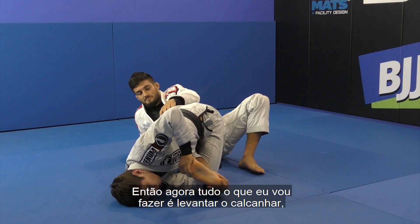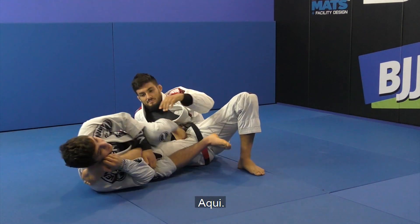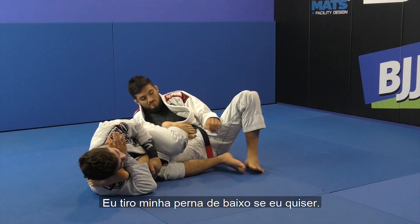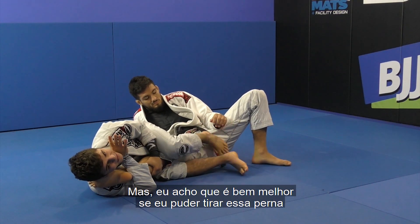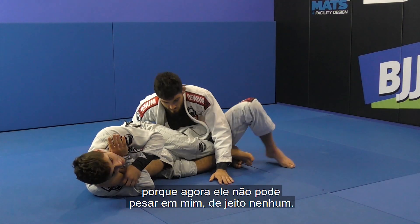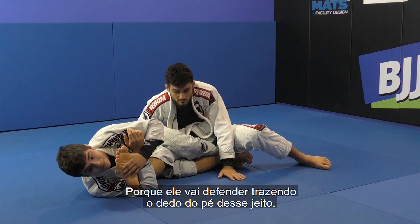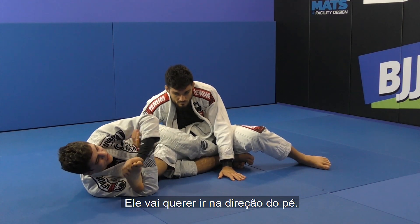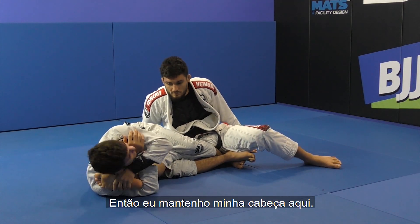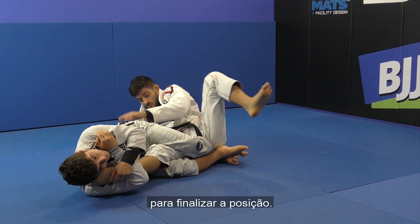All I'm going to do is lift up his heel, put my head here, and bring my leg in. Now I have my head on his toe — I hug. I can take out my bottom leg if I want and finish here, no problem. But it's way stronger if I can take out this leg and get my legs locked, because now he can't put weight on me at all. So now I'm here — I hold the heel, I keep his toes this way because he's going to defend by bringing his toe the other way like the toe hold. I can't go toe hold here because the angle is bad, so I have to keep his weight in the knee bar. I keep my head here, hug, hold the heel, pinch my knees, and stretch to finish the position.